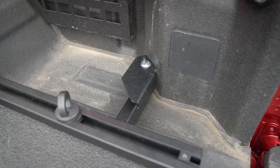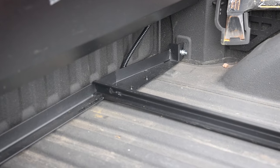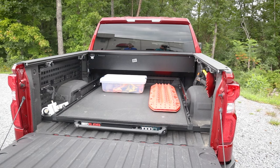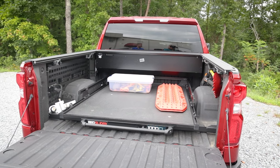This Bedslide was installed with the no-drill installation kit. This kit allows you to utilize GM's factory tie-down points as mounting points — the perfect solution for those who don't want to drill into their bed. This kit only works with the 1,000-pound model Bedslides, which includes the S-model and the Classic Silver and Black Edition.